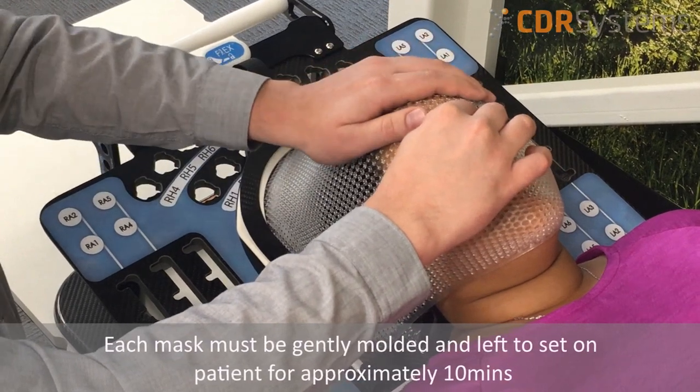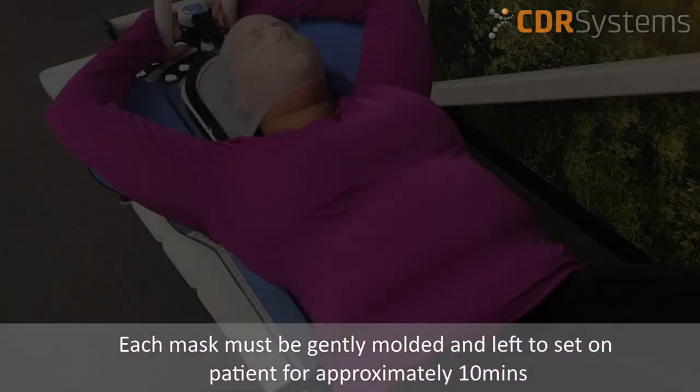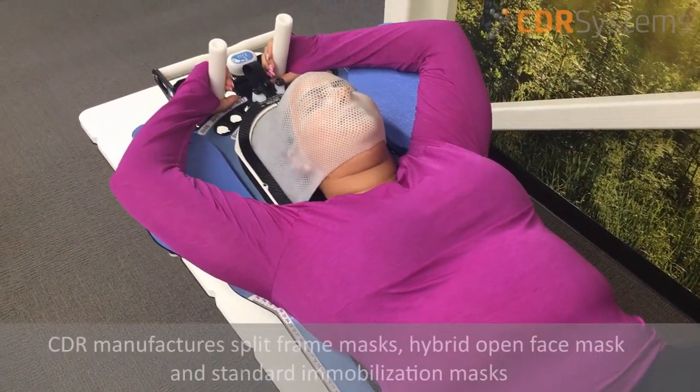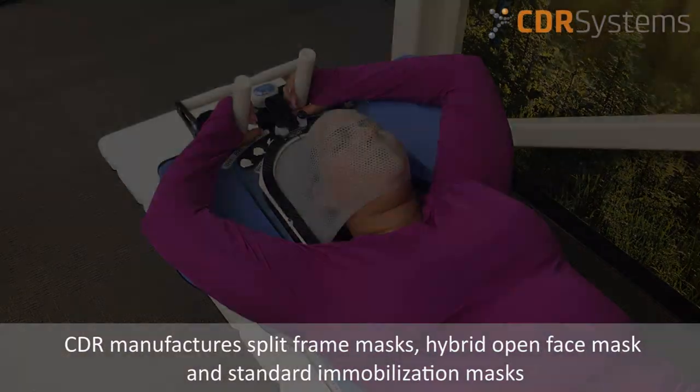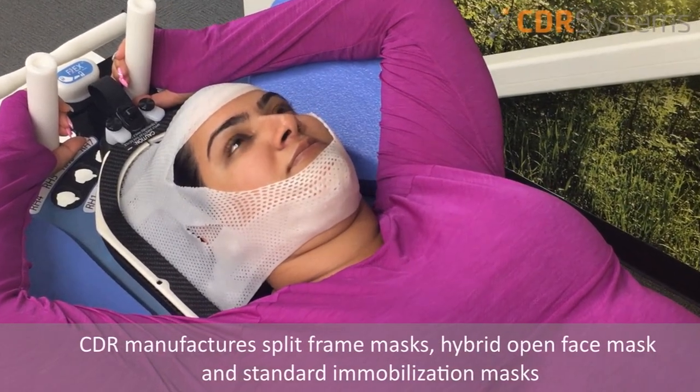Each mask must be gently molded onto the face and left to set for approximately 10 minutes. CDR manufactures split-frame masks, hybrid open face masks, and standard immobilization masks.